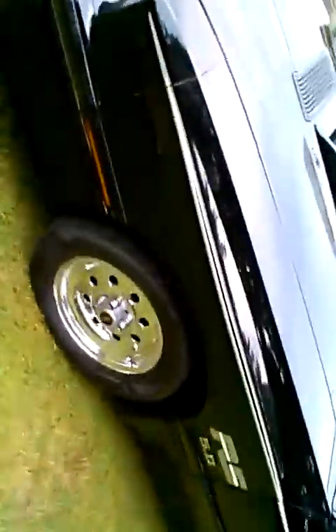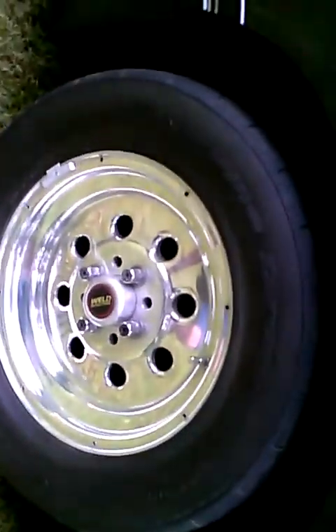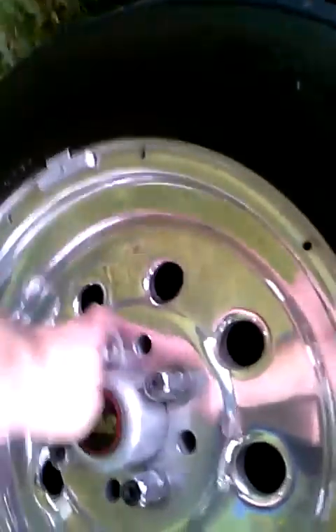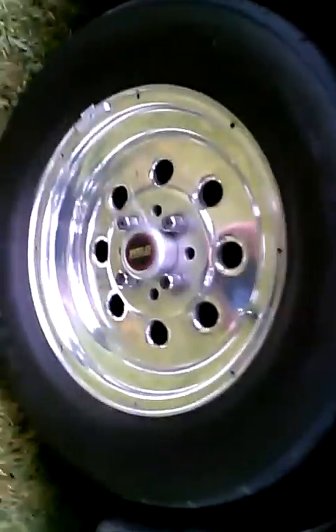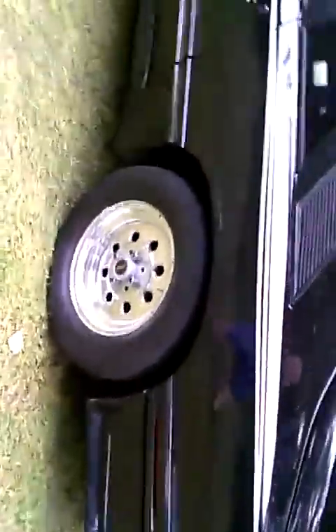Another biggie — I changed the rims this year. For all the years I've shown the car I kept the factory rims on it; I was so fussy about it. After a lot of thinking, I found this set — they're off an old funny car. They mesh the car beautifully. And I put these nice wide tires on the back. It's pretty tight but it fits. They look great — I'm happy I made that change.